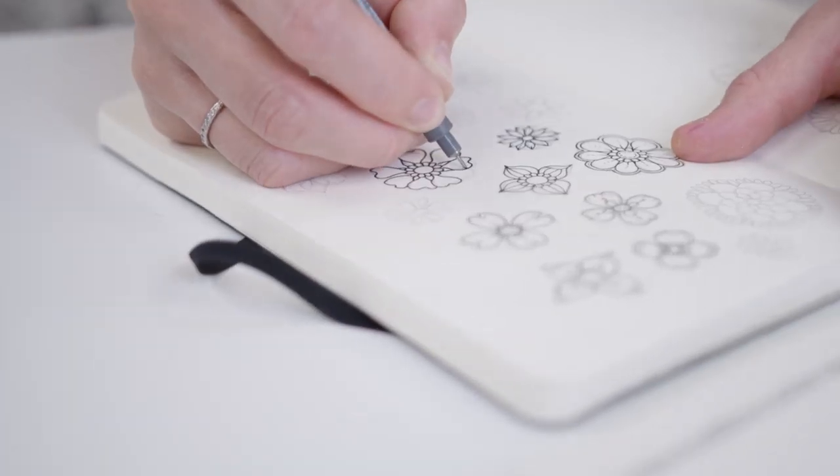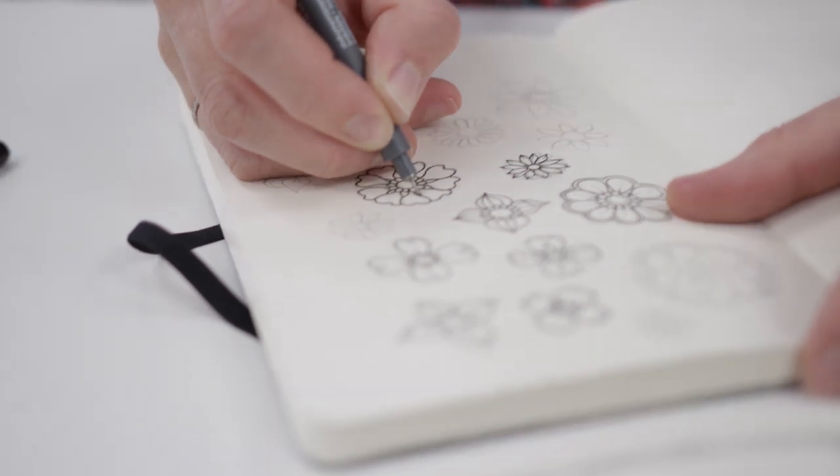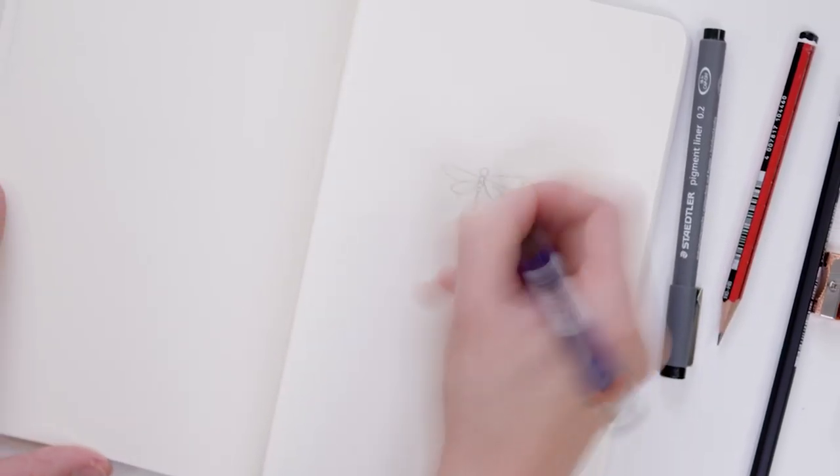My name is Johanna and my superpower is that I can teach anyone to draw. Even you! Yes, you! Imagine picking up a pencil and doodling something that makes your friends stop and stare. Filling notebooks with beautiful drawings and taking time out from your busy day to simply pause and draw a dragonfly. It sounds good, huh?